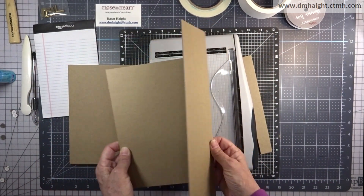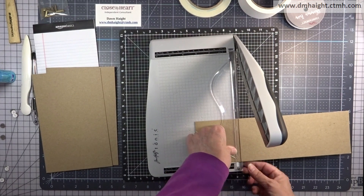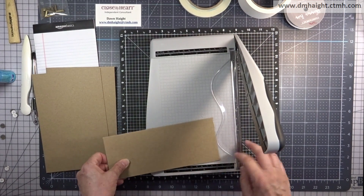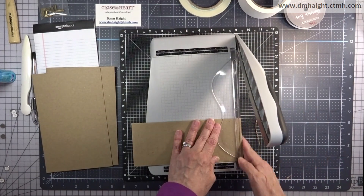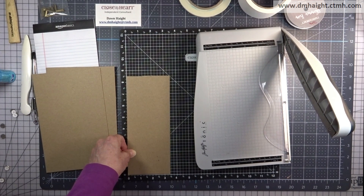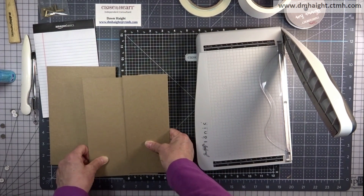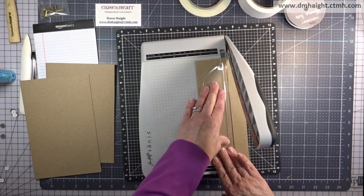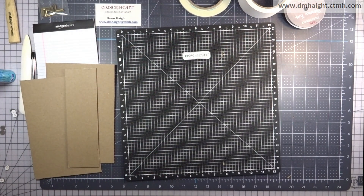I have two pieces at eight and a half by five and a half, and then this other piece I'm going to use for my flap. I'm trimming off three and a half inches so the remaining piece is eight and a half inches. Then I'm trimming it to two and a half inches, so two and a half by eight and a half will be my flap. Save all those chipboard scraps — there is a use for them.